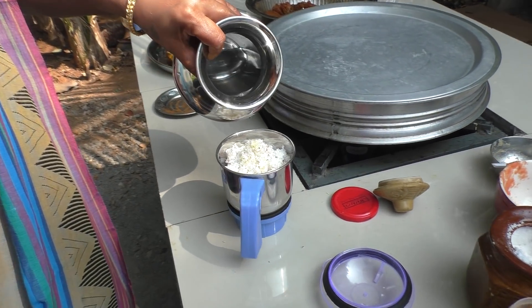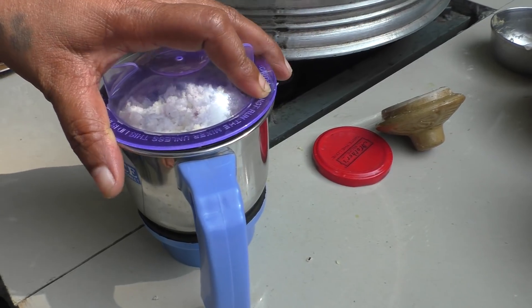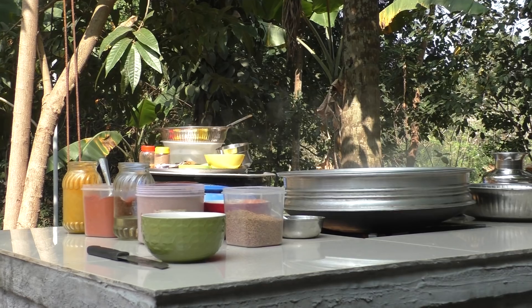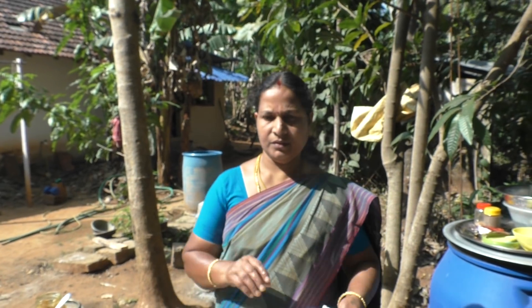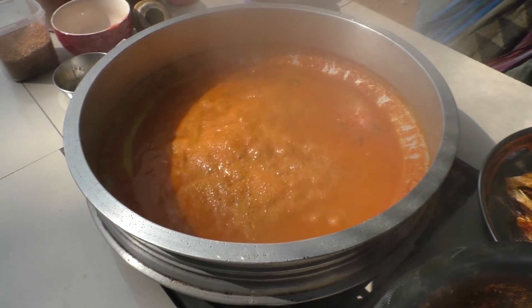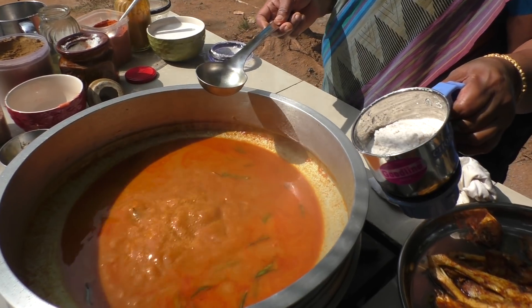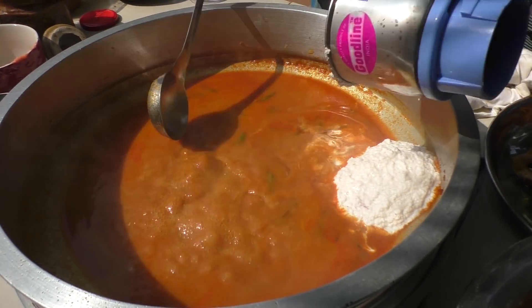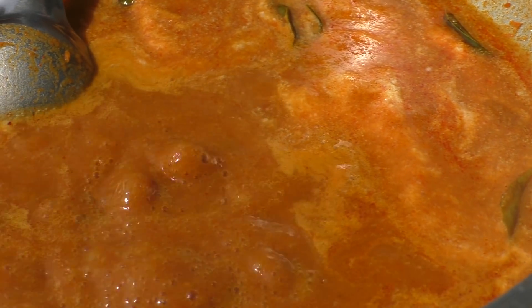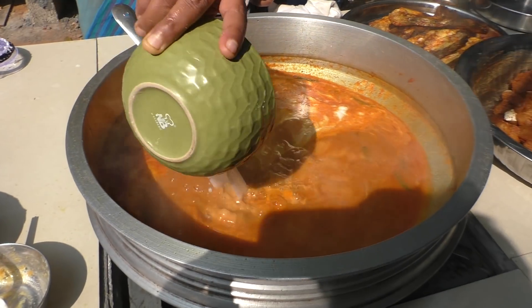Some water, water, ice. I put some salt in the water. I put a thing in the water. Let's mix the water.